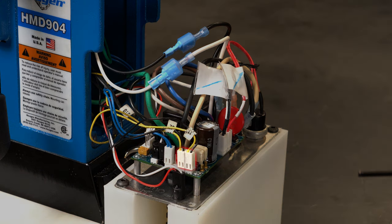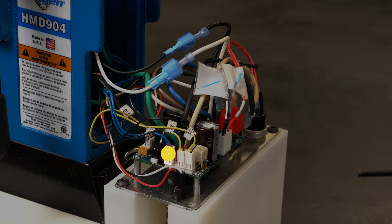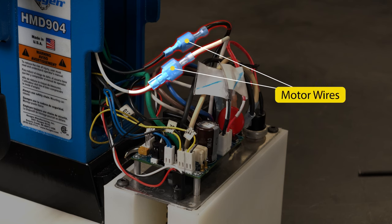Disconnect the control panel by removing the two magnet connectors, safety switch connector, pilot light connector, and the black and white motor wires.